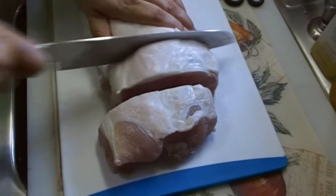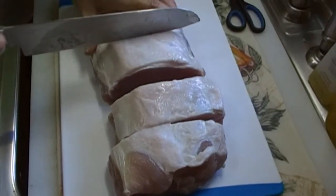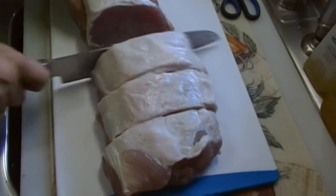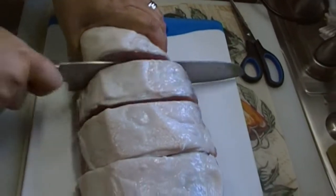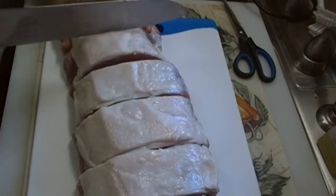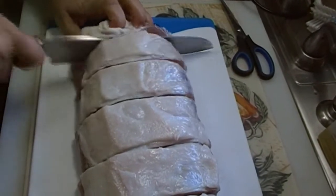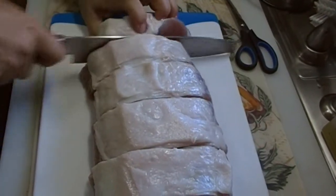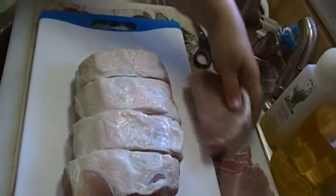The phone always rings when I get on camera. You don't have to make them as thick as I have, but we're going to grill these, so we do want them to be thick. The one on the end is probably going to be a little thin, but that's all right. So we got six chops. I'm just going to set these to the side and show you one.